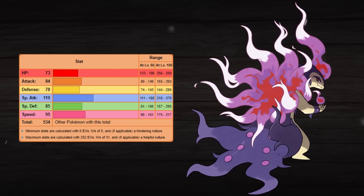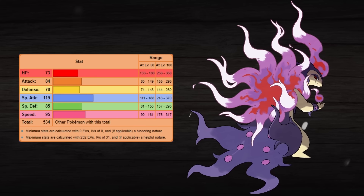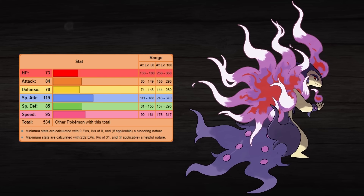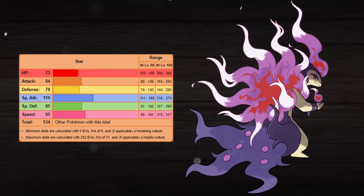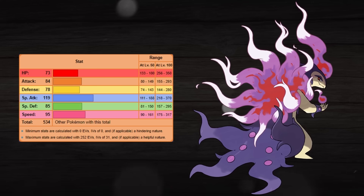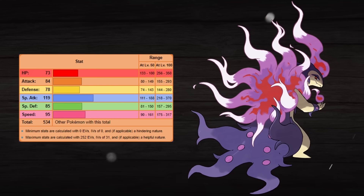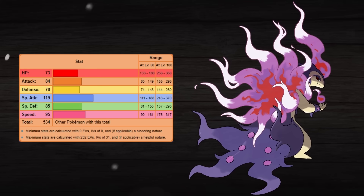I would give Mega Hisuian Typhlosion an even boost of 20 across 5 of its stats with the 100 base stat Mega Evolution boost. Its HP would jump to 93, its Attack would be 104, Defense would be 98, Special Attack would be a crazy 139, and Special Defense would be 105, making Mega Hisuian Typhlosion ridiculously strong with a base stat total of 634, and extremely well-rounded as well, as its lowest stat in any category would be its HP at 93.